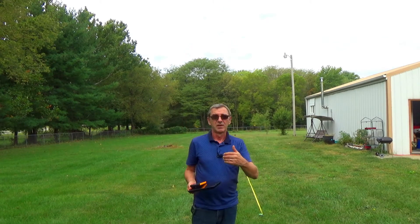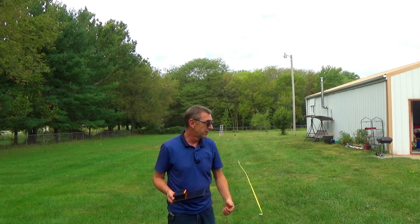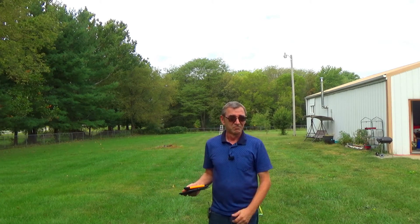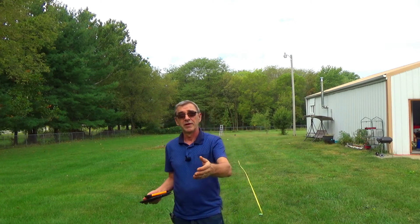That was it for today. Even if you fell in and out of sleep during this video, please give it a thumbs up. Subscribe if you're not already a subscriber, because it really helps me out. Feel free to leave any comments in the comment section — I do read them. Turn on the notification bell if you want to be notified when I post another video. Have a great week.